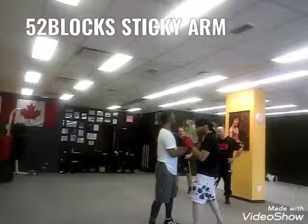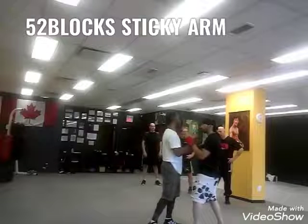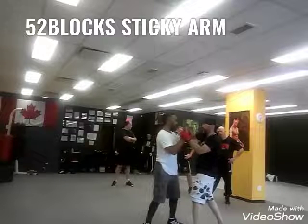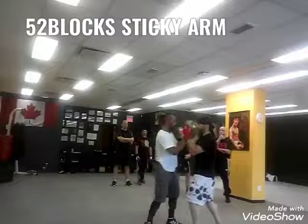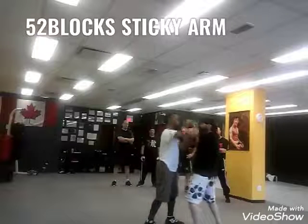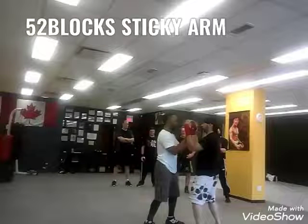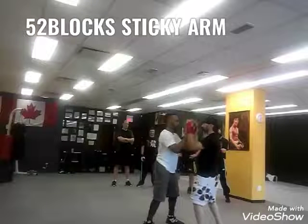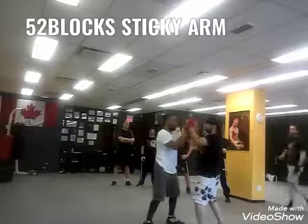My lead skull and bones is blocked by his rib. I block his lead skull and bones with my rib. So nice and easy. You go to give me the lead skull and bones. Rib, lead, rib, lead, rib, lead.